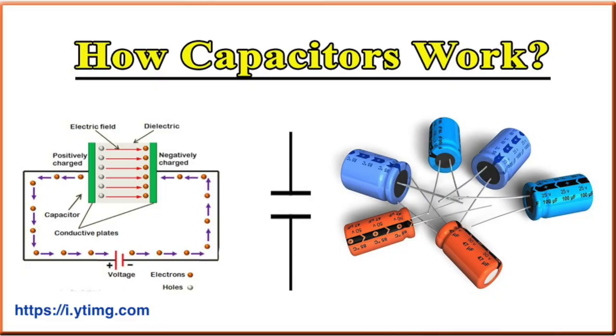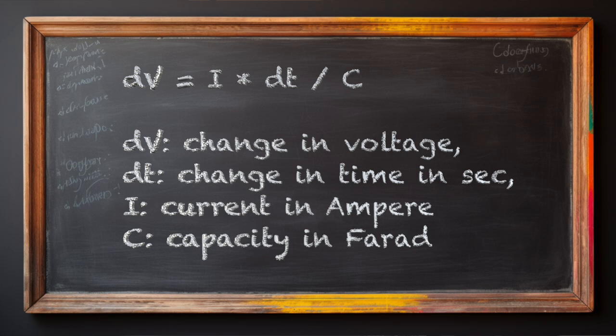What is a capacitor? It's a device that stores electricity in a more direct form than a battery — in its original form of electrical charge, with the electric field as the driving force. The capacity is measured in farads. With one farad, the voltage over the device will change by one volt if you give it a current of one ampere for one second. As a formula: delta V equals I times delta T divided by C, where delta V is the change in voltage, delta T is the change in time in seconds, I is the current in amperes, and C is the capacity in farads.